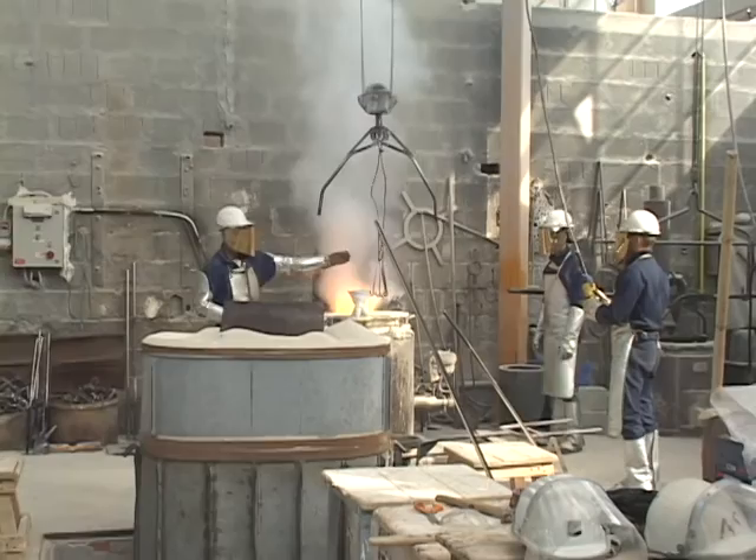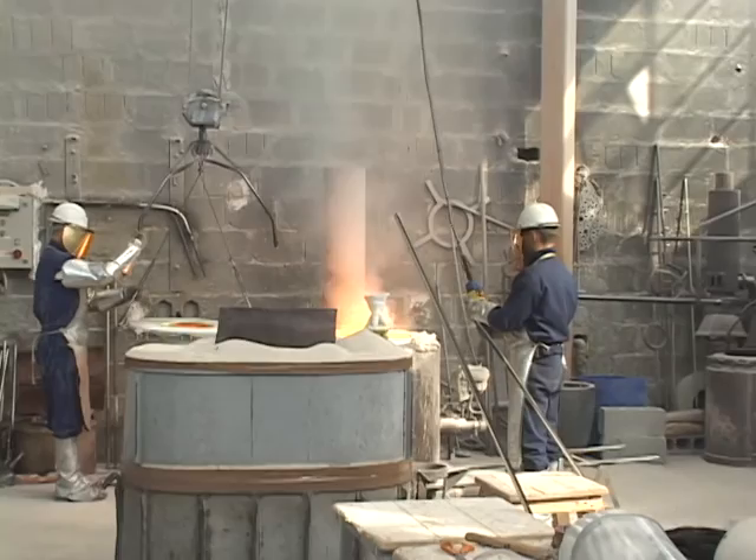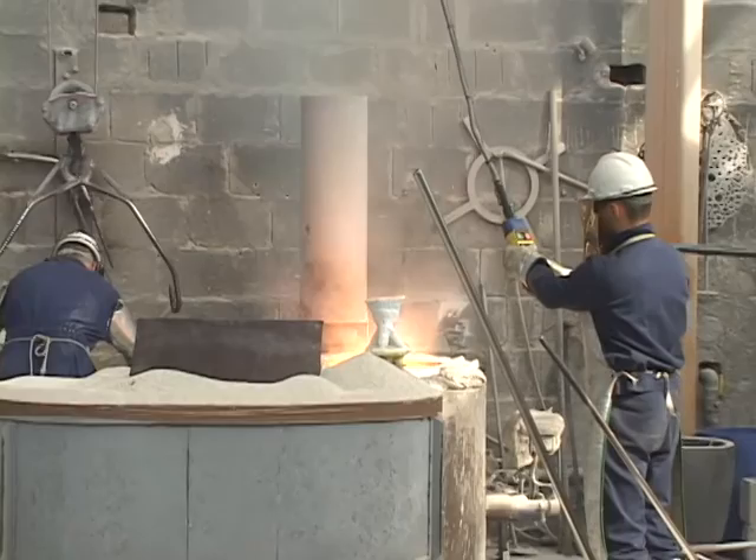They are going to take the bronze out of the furnace. They take away the cap. Here we go — we are boiling metal.